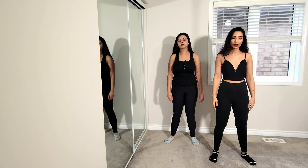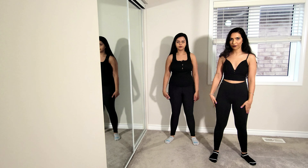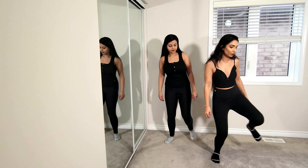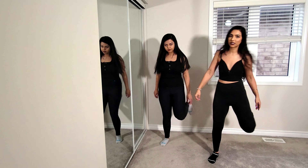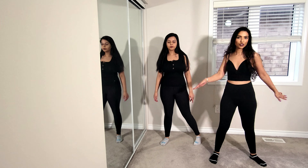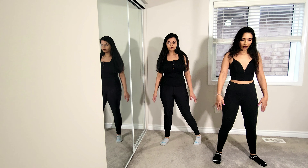For the next move, jump to the right and step in with your left foot, then jump to the left and step in with your right foot. Let me show you the legs first: jump to the right, step in with the left foot, then jump to the left and step in with the right. While you're doing that, do a shimmy. Together: right shimmy, left shimmy.